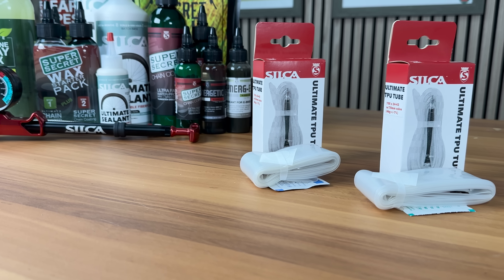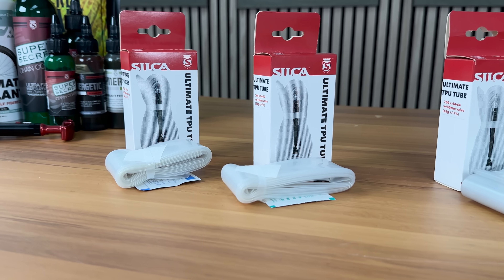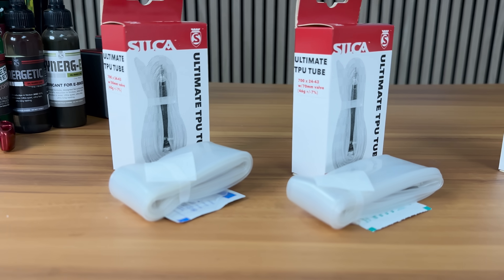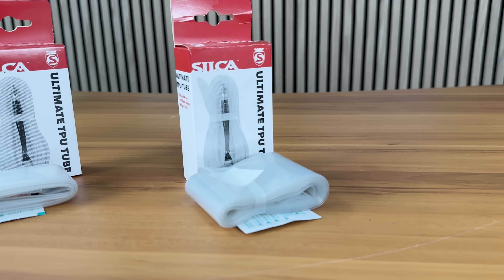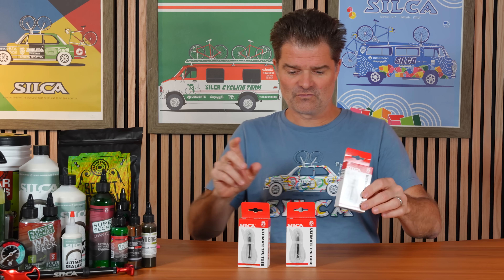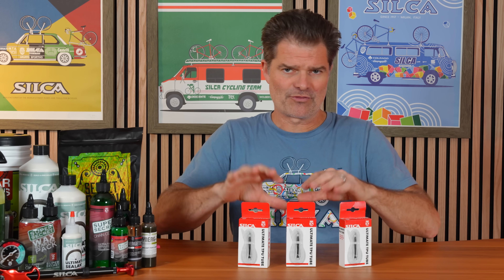Three new models. We've got the 700 by 24 to 43 with 50 millimeter stem, 700 by 24 to 43 with a 70 millimeter stem, and then a 700 by 44 to 64 — pretty big — with a 50 millimeter valve stem. Let's dig in on the how and the why.